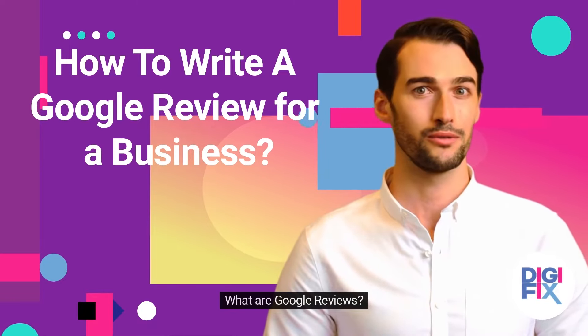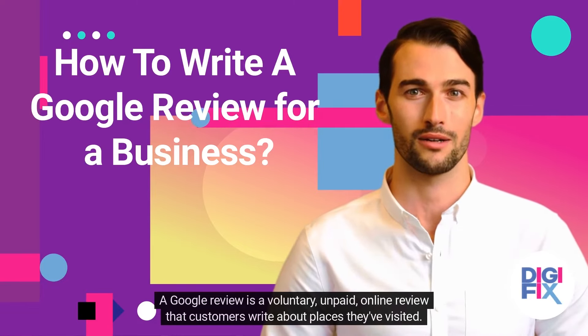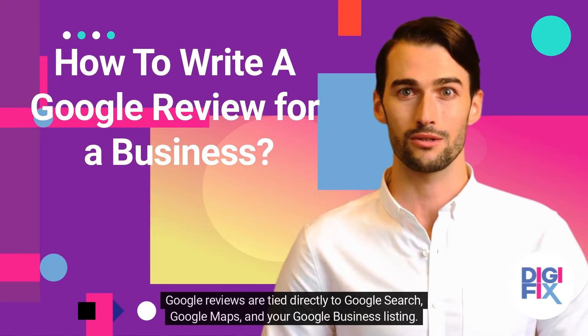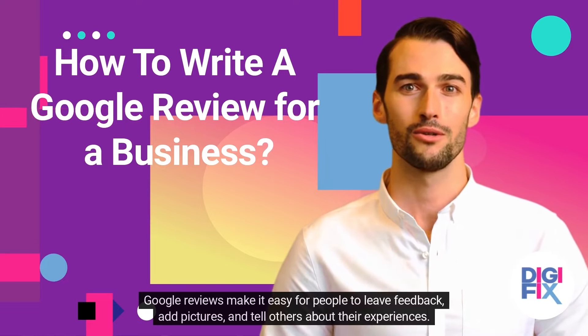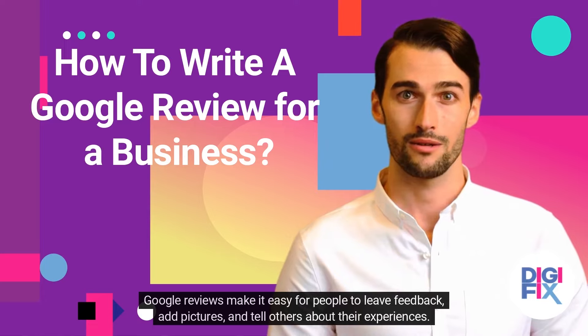What are Google Reviews? A Google Review is a voluntary, unpaid online review that customers write about places they've visited. Google Reviews are tied directly to Google Search, Google Maps, and your Google Business listing. Google Reviews make it easy for people to leave feedback, add pictures, and tell others about their experiences.